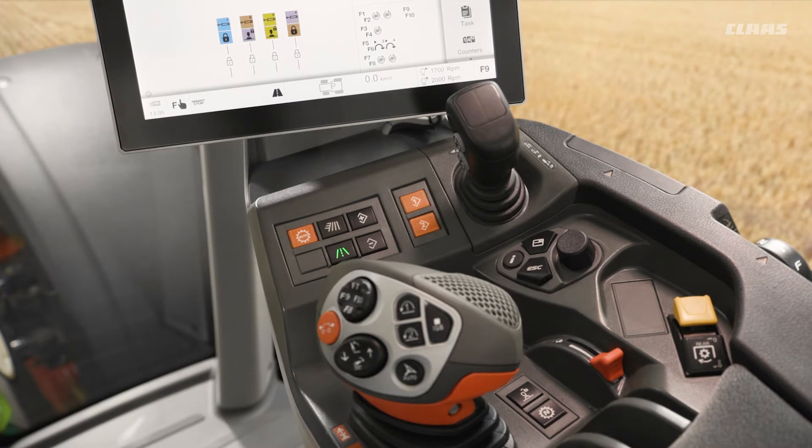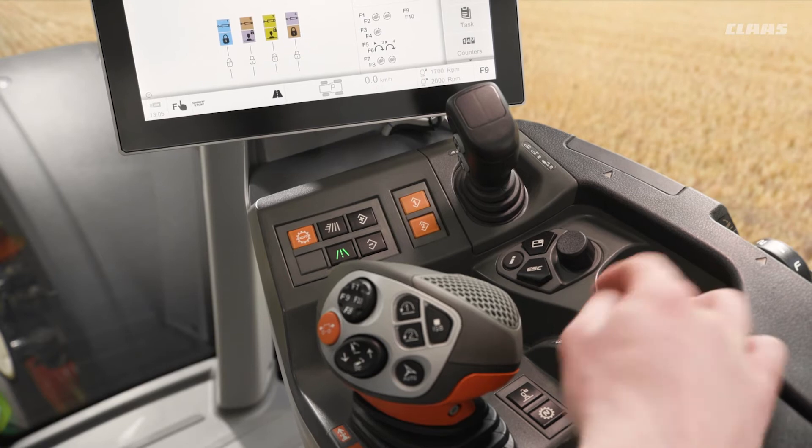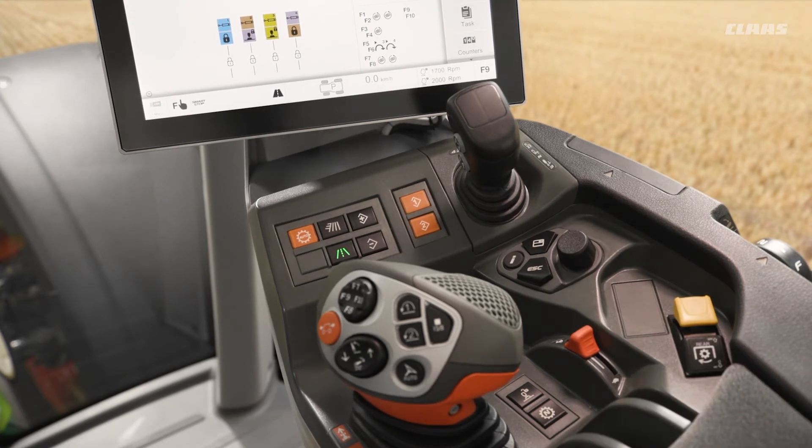So how do we set our memories? Well, very simply, we can select our RPM using either our foot throttle or our hand throttle here to maybe 1500 RPM.